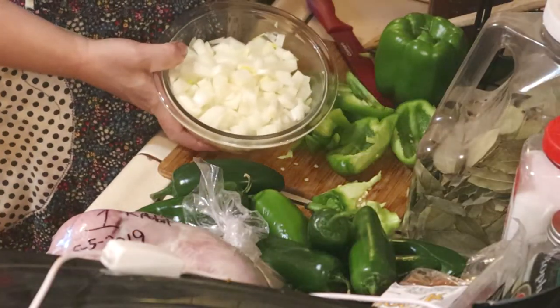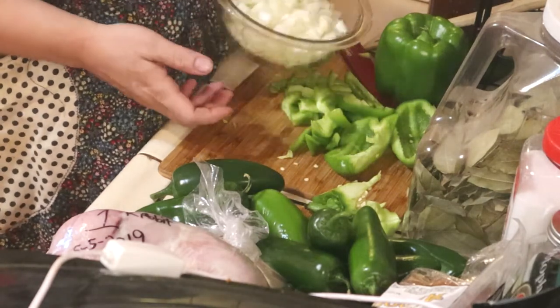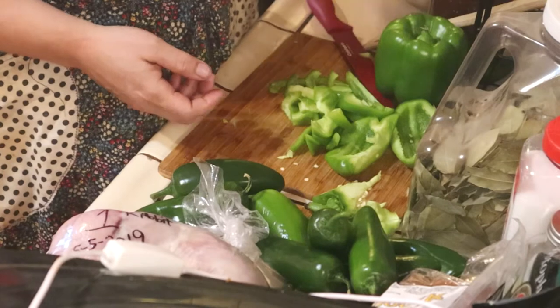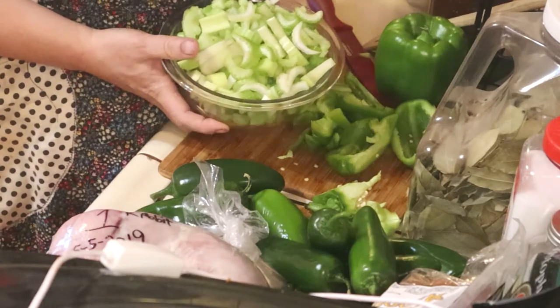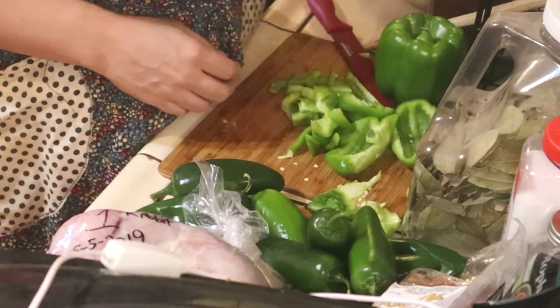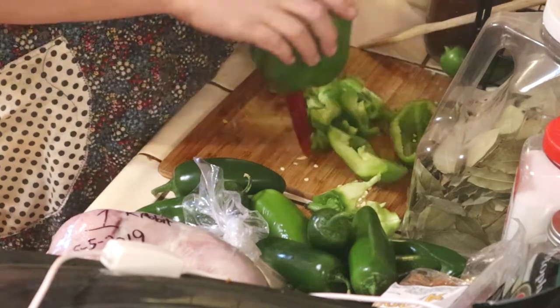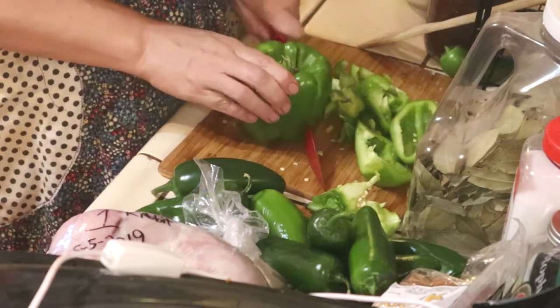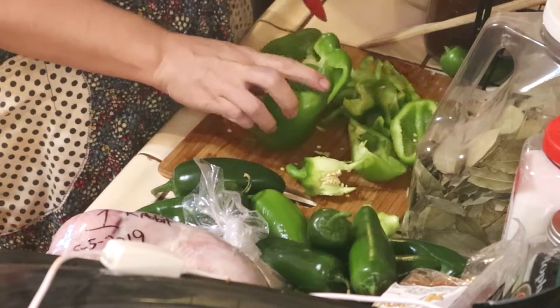Alright, so we got our onion — I got two large yellow onions chopped and diced up here. You can use any onion you want. I got a bushel of celery chopped, and I'm chopping up right now four large bell peppers. I just cut it up along the ribs like this, just cut it all the way down.